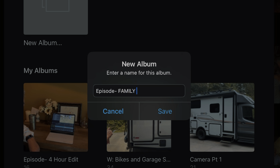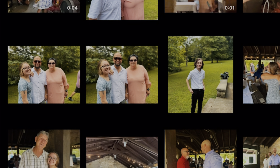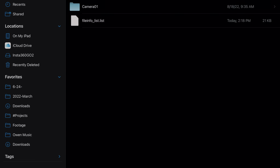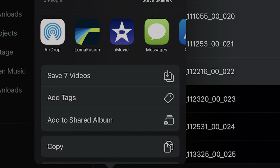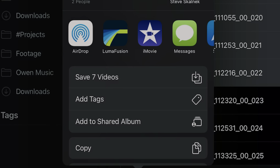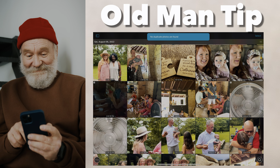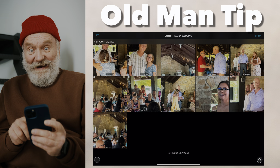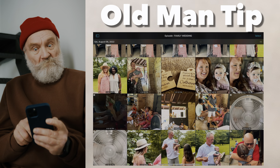We're pretty lucky because 95% of our footage now comes from our iPhone 13 Pros. My iPad already has each of those shots, so I won't have to do anything other than add them to the album. For other cameras, I simply highlight them in the Files app, select 'Save Videos,' and add those to that same album. Old man tip: delete duplicates, make sure things are in the right sequence, and double check that you have all the clips you need before bringing them into the timeline.